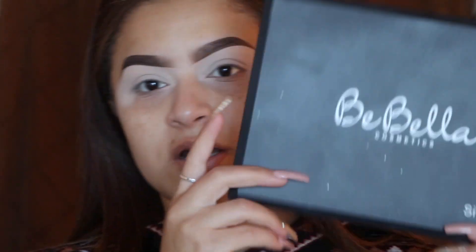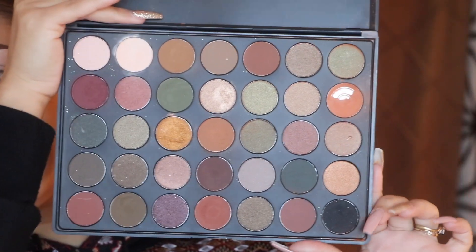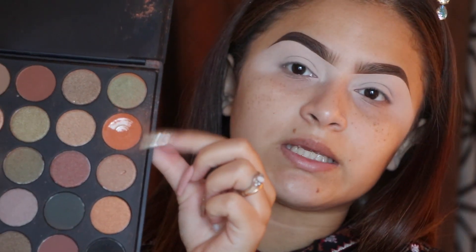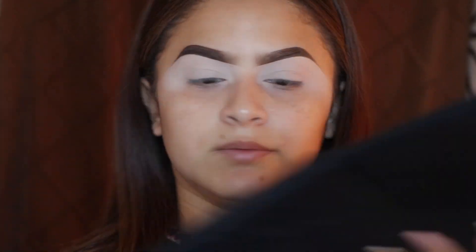The palette I used for that is the BeBella Cosmetics palette in 'Silent Night' — it looks like this. I dropped it and broke it. The brush is the BeBella NG323, a really fluffy brush, and I'm going to go in with this color right here and use it as a transition shade.